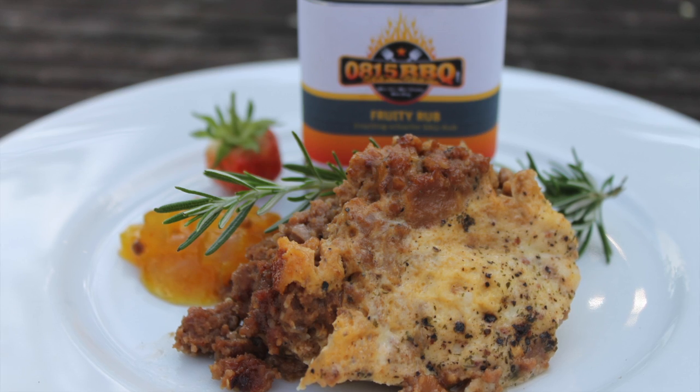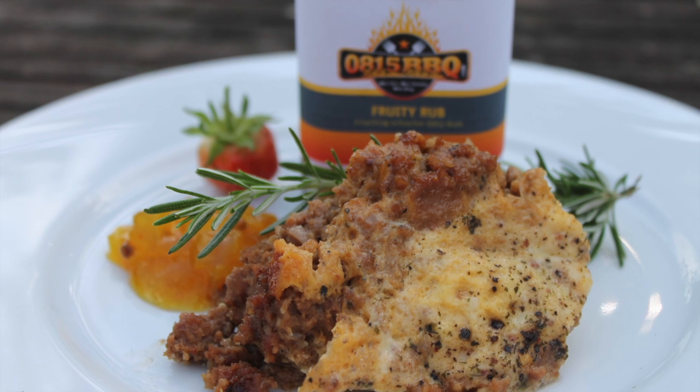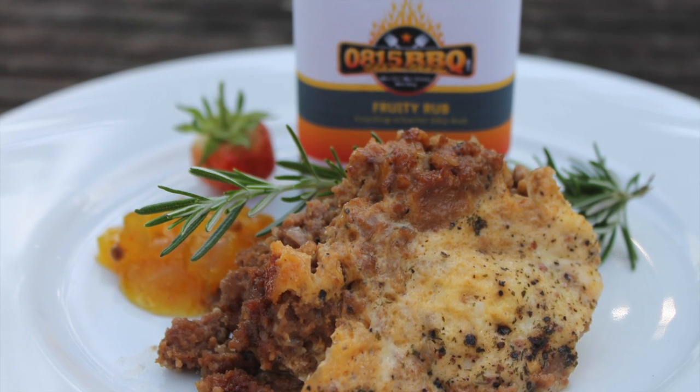I'll show you the last picture of the dish. Thanks for watching — I'm out. See you.